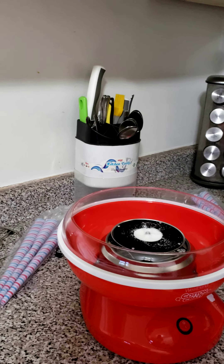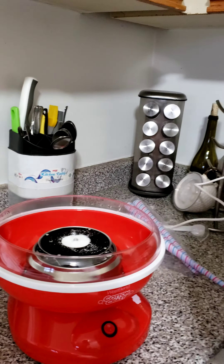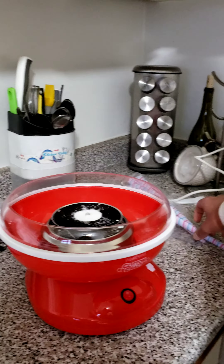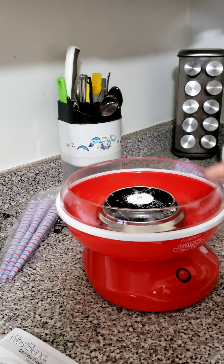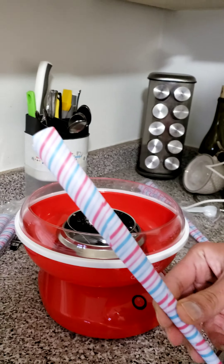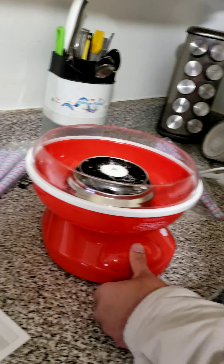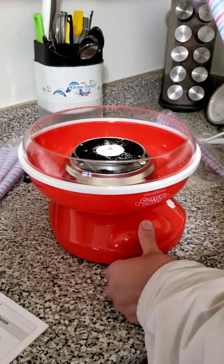Now that the sugar is in, I'll turn it back on. There's a disclaimer that some sugar might fly around because the sugar crystals are sitting on top. This is called the cotton candy cone — we got six of them along with this machine. So without any further ado, let's turn it on.